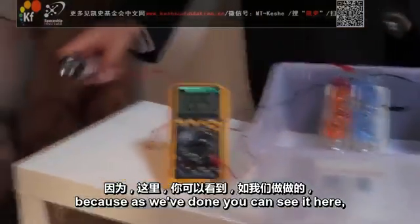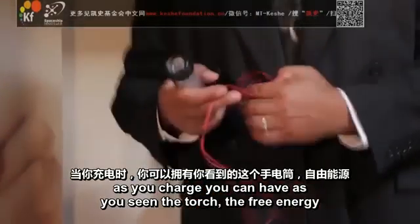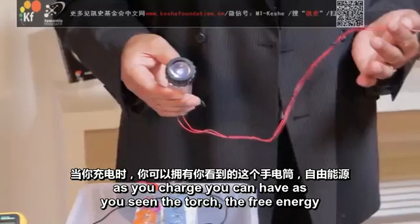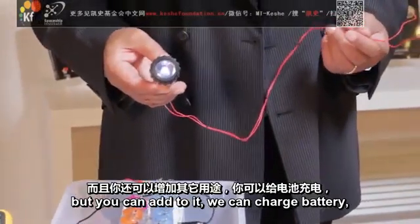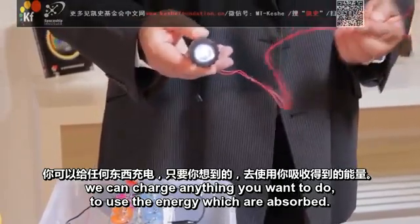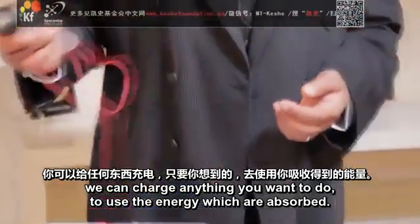And at the same time, as we've done — you can see it here — as you charge, you can have, as you see in the torch, a free energy. You can add to it, you can charge a battery, you can charge anything you want, to use the energy which you have absorbed.